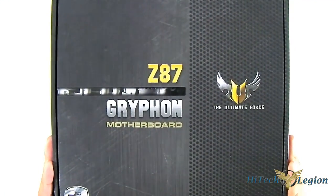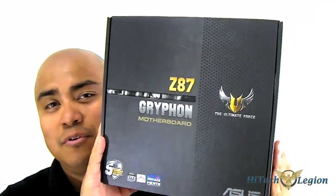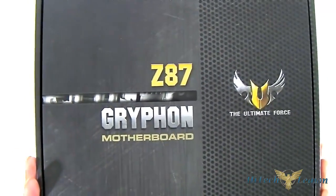Hello everyone, this is Ron from iTechLegion. It is the season of Computex, so that means new updates and new products such as this Gryphon mainboard. It is a Micro ATX motherboard from ASUS, the first of its kind, and just like other TUF motherboards from the same series as the Sabertooth line, it is made of military class grade components and known for durability, but now in a Micro ATX form. Let's open up the package and see what we can find inside.